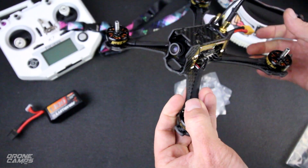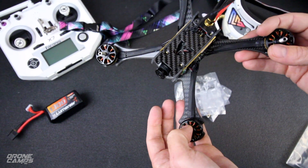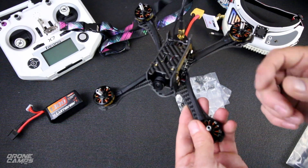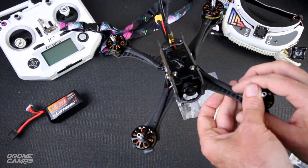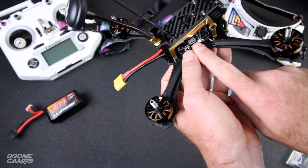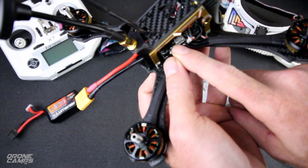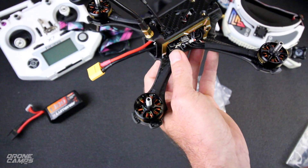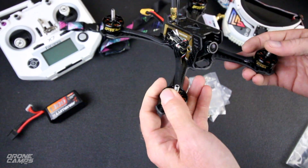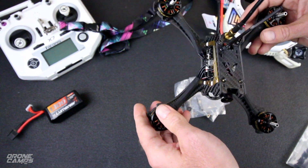I'm expecting that this quad at 200 size is going to have plenty of power. It does run Betaflight 3.1 and you can flash it — there is a boot tab section right next to the USB port. A lot of these flight controllers have tabs right next to the USB port. You could update this to 3.2 and run the awesome dynamic filter on there and make it fly just a little bit better.